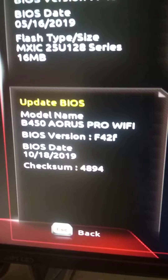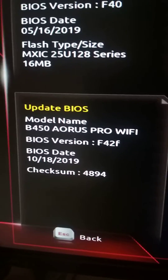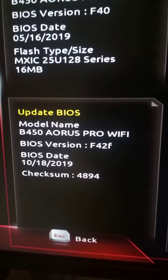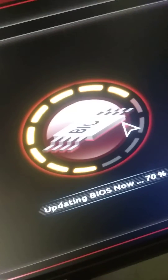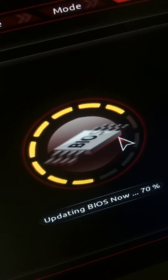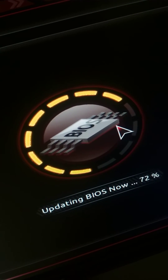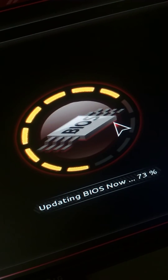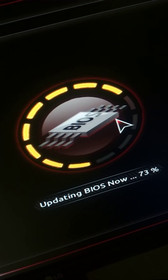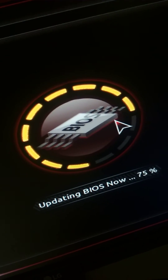Just download the correct BIOS version for your motherboard — one that is named exactly the same as your motherboard on the site. That error will never occur again and your BIOS will update successfully. I made this video so that if someone out there isn't able to get help, they can check out this video and deal with it. Thanks.